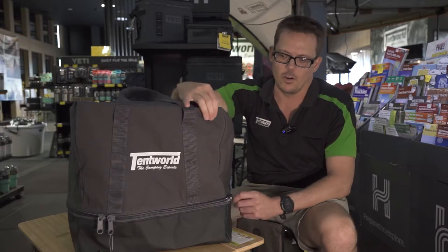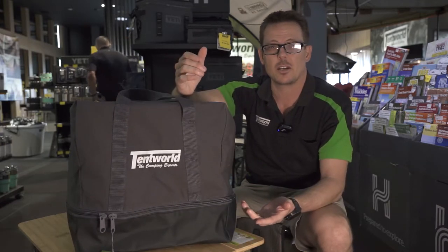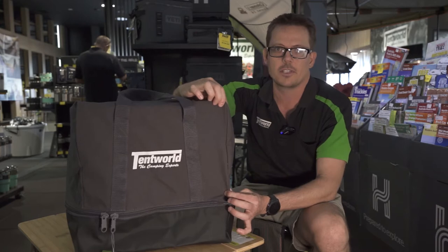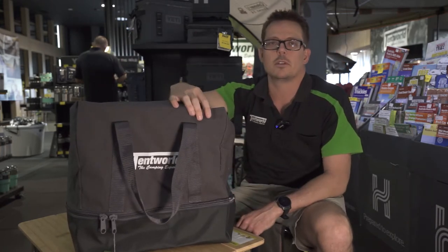So the main features of this new product that we've brought out is we have a vinyl base. Obviously it's a toilet bag, so anything that can catch any potential spillages is a great idea. We have a heavy duty zip, 400 GSM cotton canvas for the rest of the bag, heavy duty webbing straps, and it fits most toilets in the Tentworld range.